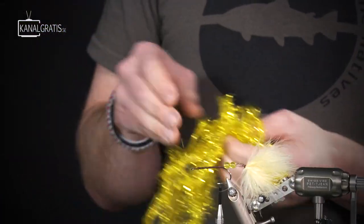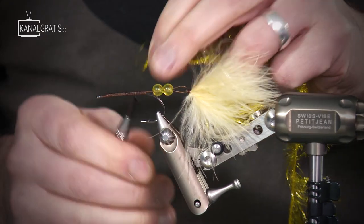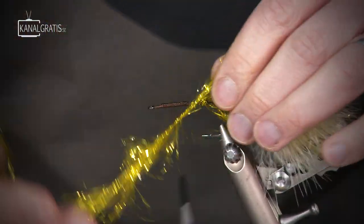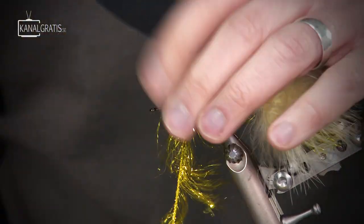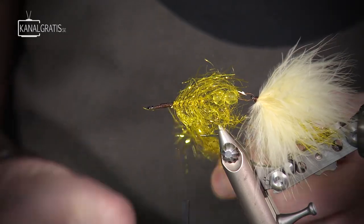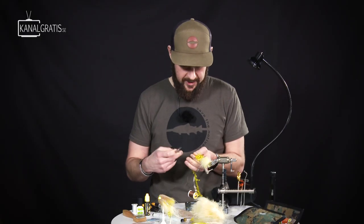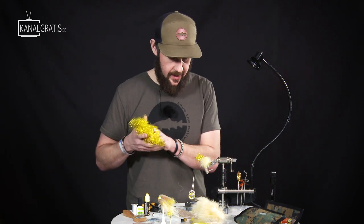Body — same as on the rear hook. I tie in the chenille here, move forward with the tying thread, and start winding. Not super tight turns — this is more or less just to add some bling to the fly. I want to leave at least one centimeter or twelve millimeters up front to get room for the wing and the really big bulky head.